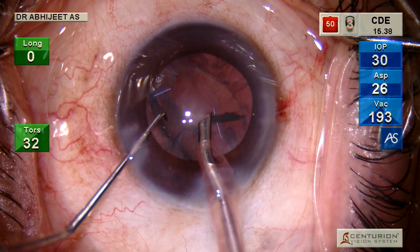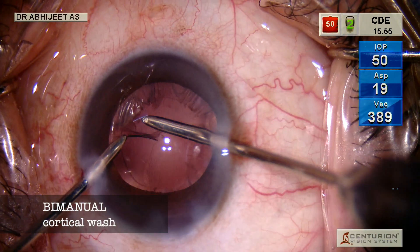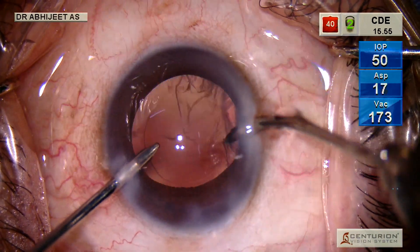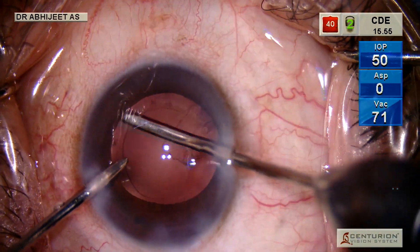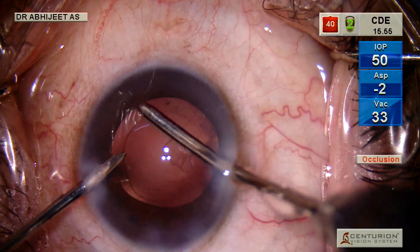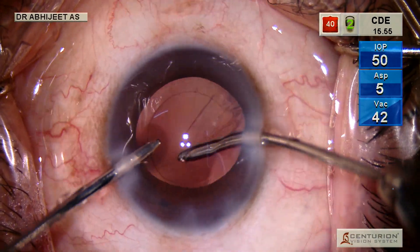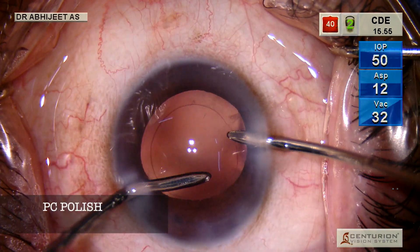Now if you realize, there's one piece which has just flown off and gone hidden somewhere. We do the bimanual wash, cortex wash, and then the anterior capsular polishing and PC polishing as well — removing whatever remnants of epithelium are there on the PC so that you don't get a PCO.